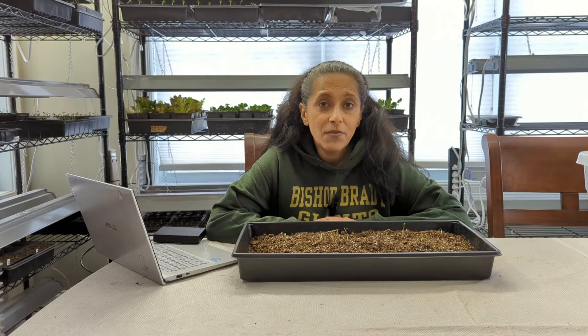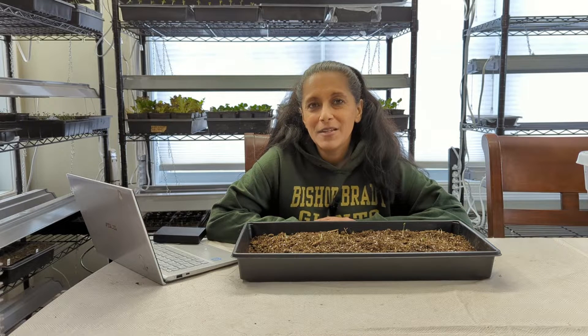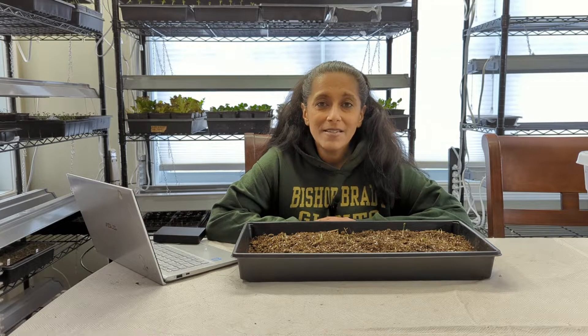If you've tried growing ranunculus before and it hasn't worked, I encourage you to try it again. That seems to be the key with many plants — try, try again. When something doesn't work out, I don't like to just give up. I want to try it at least a couple of times. And with ranunculus, I feel like it is so well worth it.